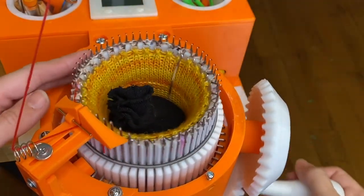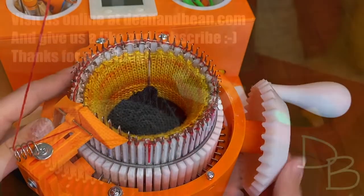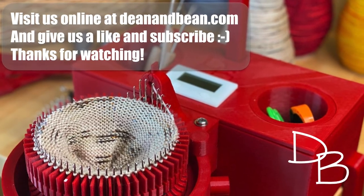I hope that helps and you're now all set to be casting on to your Dena Beans sock machine. Happy knitting! Visit us at deanandbean.com and please like and subscribe — thanks for watching.